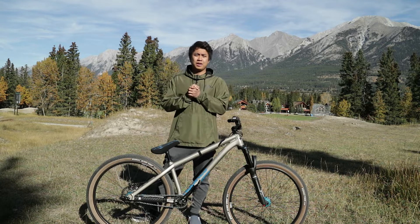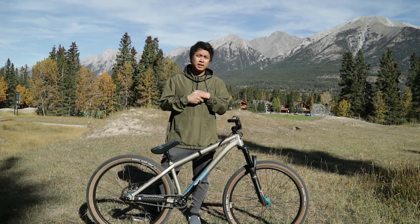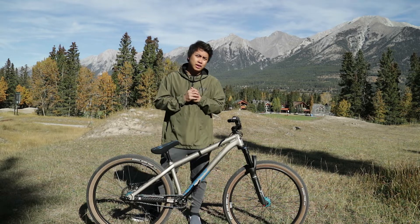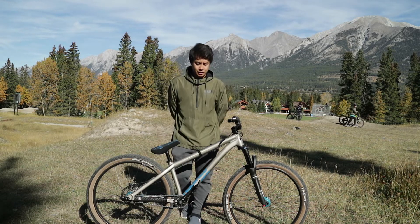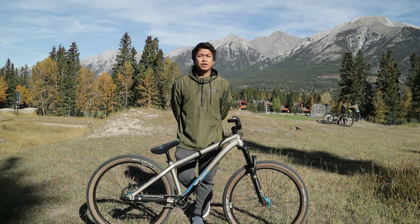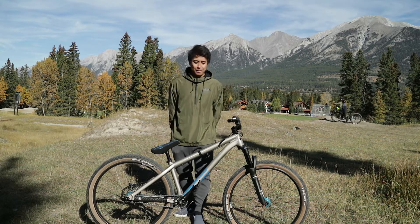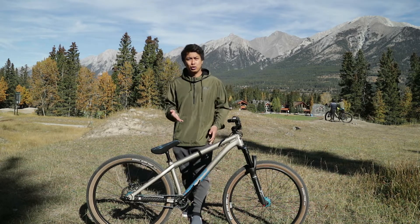Hey guys, welcome to the channel! My name is Mark, welcome to a new bike check video. It's been a while since I uploaded a video, I apologize for that, but here it is — a new bike check video. There are some kids shredding behind me!